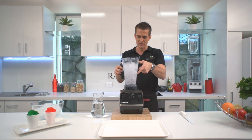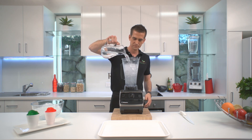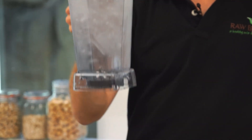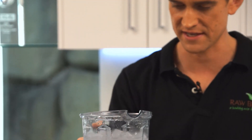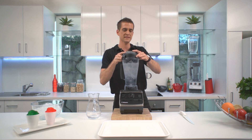In the container here I have ice. I'm going to put some water in here — you just want to float the ice off the blades. You can see that. I'm going to grab my lid and we'll lock that into place.